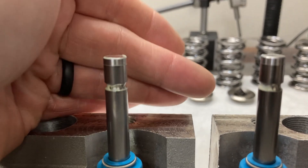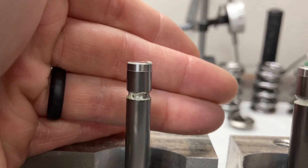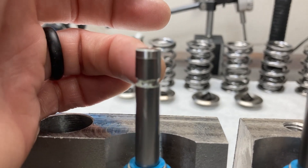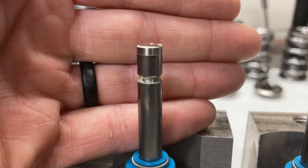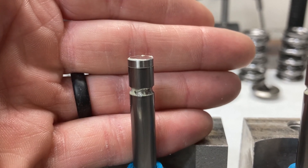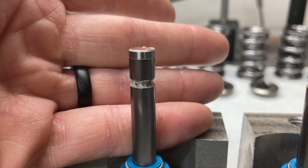Here's another thing about titanium valves. Titanium valves either come with a hardened tip — like this one here, you can see there's a band from here up — or they come with no hardened tip. With a hardened tip, you can run whatever spring loads; it doesn't really matter. If they don't have the tip, then you have to run a lash cap or you will mushroom the end of that titanium valve.